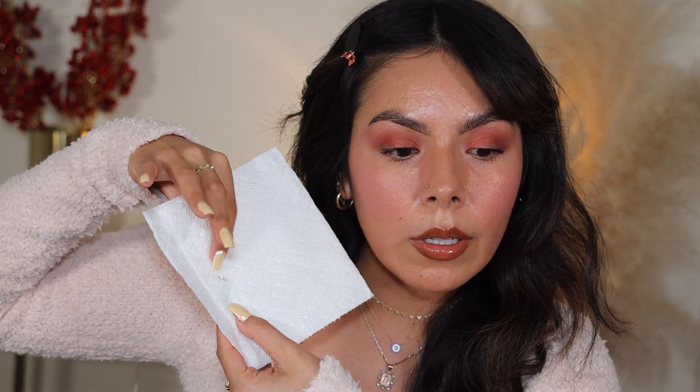Initial impressions: not bad. Is it completely matte? No, but I definitely saw a difference and I think you guys did too. Let's do a transfer test — I have a white paper towel and I'm going to press it to my face. Pretty good — the only thing that transferred was from my lip area. Let me try it on the other side higher so you guys can see: pretty damn good on the cheek.